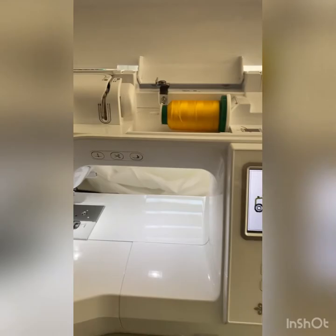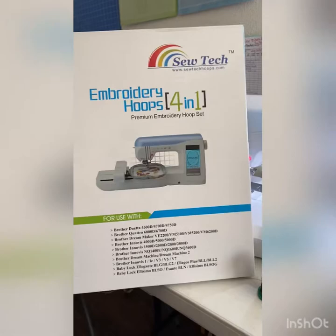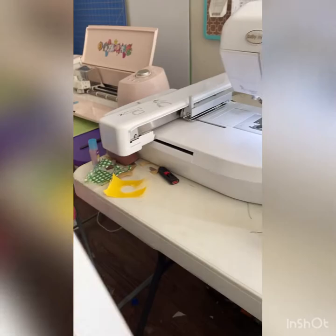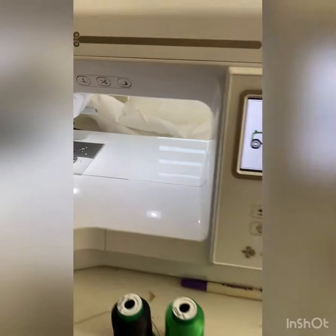If you have a Baby Lock Flourish 2, you can definitely use these hoops I got off Amazon. Instead of spending $102 just for a 4x4 hoop, I tried these out — it was only $44 for the set. They work great. You just have to make sure they look like the actual hoop that came with your Baby Lock.